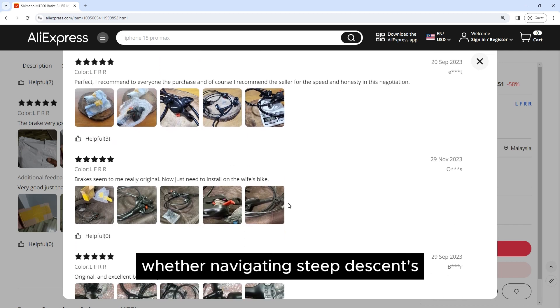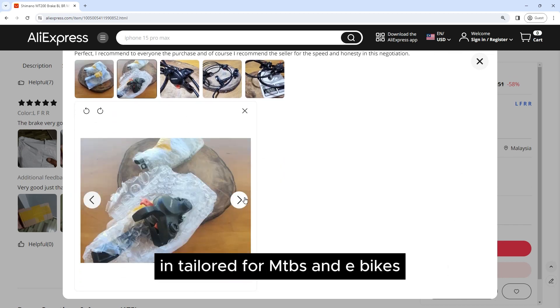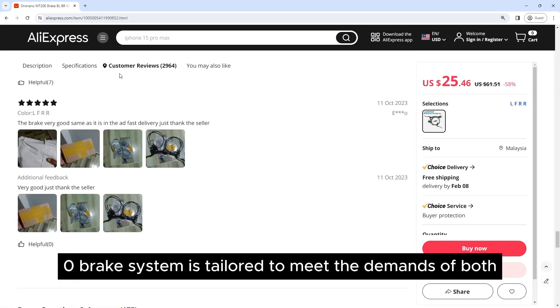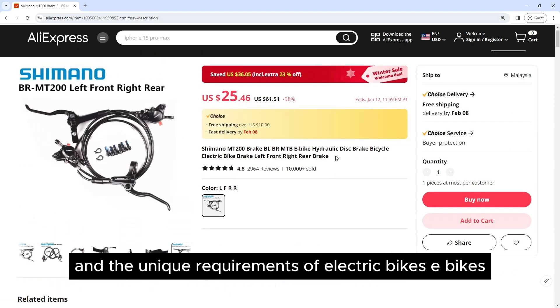Whether navigating steep descents, technical trails, or urban environments. Tailored for MTBs and e-bikes — recognizing the diverse needs of riders — the Shimano Mount 200 Brake System is tailored to meet the demands of both traditional mountain biking and the unique requirements of electric bikes.